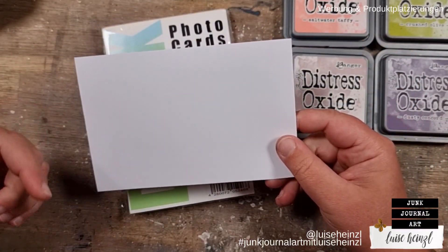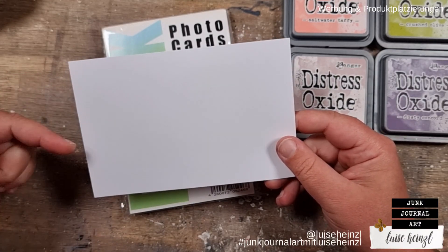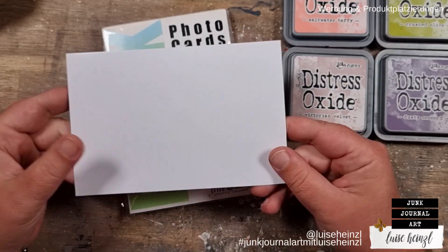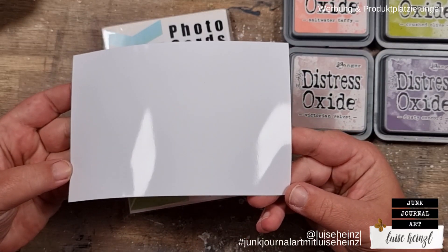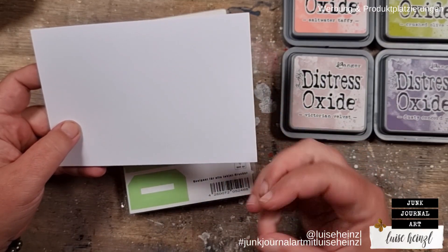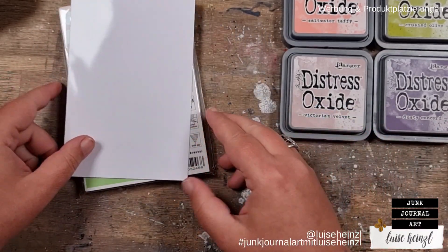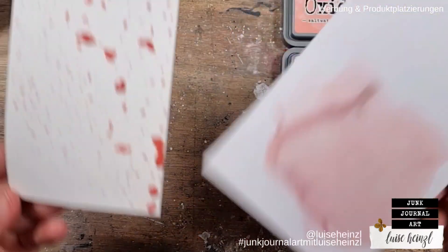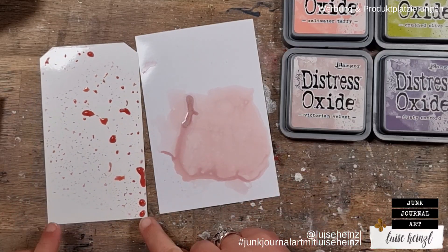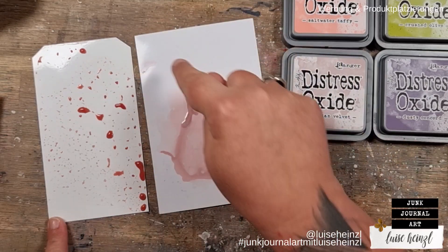This is not the photo paper I'd recommend for printing digital paper. Normally when you hear me talk about photo paper, I mean the kind that feels like copy paper but has a photo surface — a matte photo paper for printing printables. The paper for this technique has to be glossy, and you have to test if it works or not.